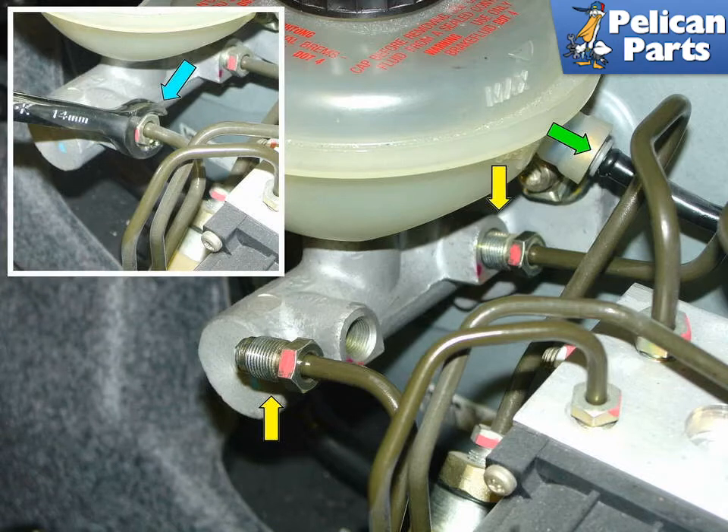Then disconnect the clutch system supply tube indicated by the green arrow. Then disconnect the two brake lines attached to the side of the master cylinder. Only use a flared nut wrench, as indicated by the blue arrow insert picture, as you otherwise may end up damaging the connectors on the line.